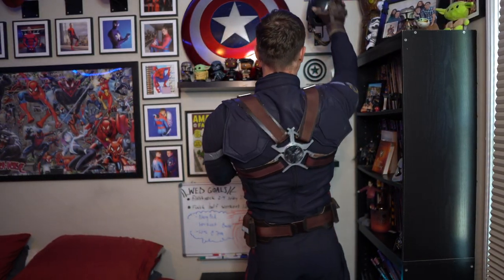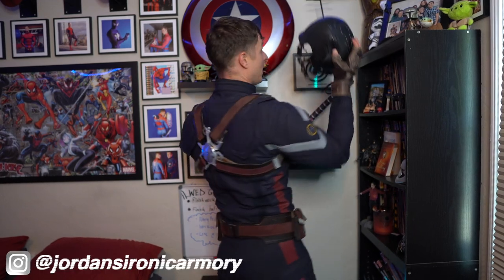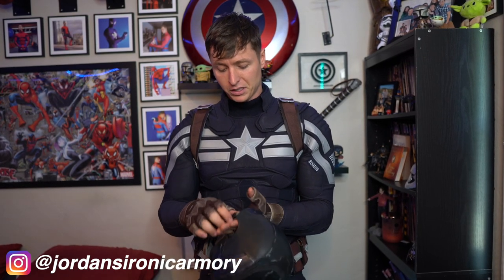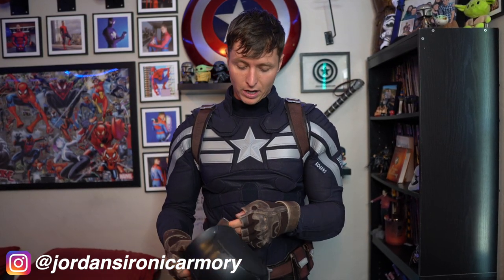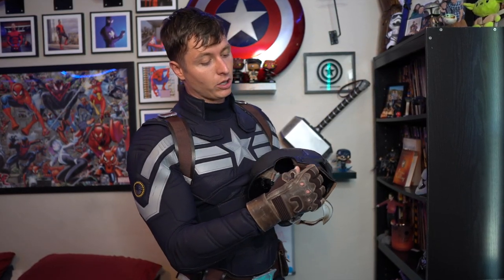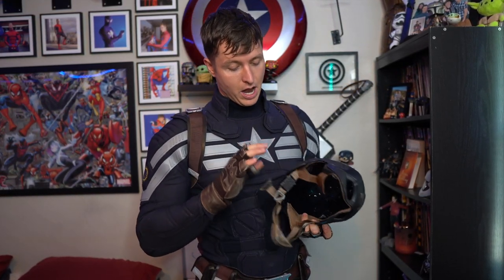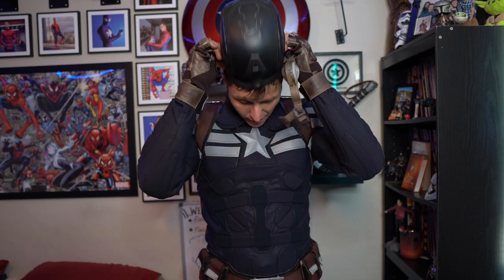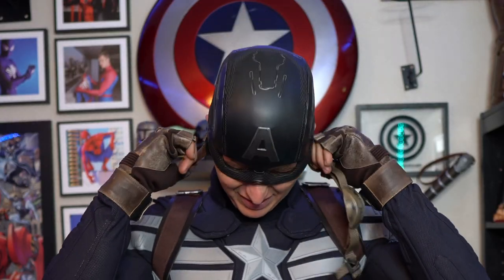Next up, gotta grab this bad boy. The helmet is made by Jordan's Ironic Armory. Custom piece — it looks super beautiful. I love it, and it actually fits just like a glove. It's incredible. To put this bad boy on, I just un-Velcro this right here and unlatch it right here. Made out of real leather, too — real leather and real metal. This thing is pricey.